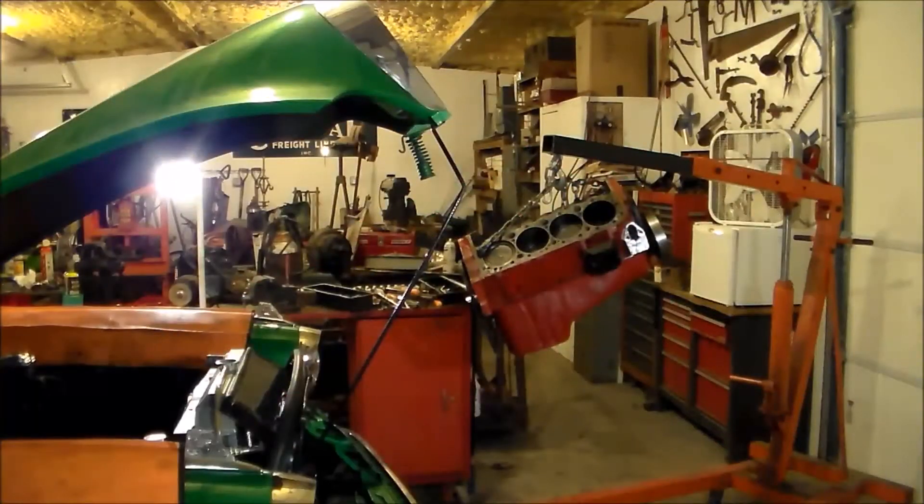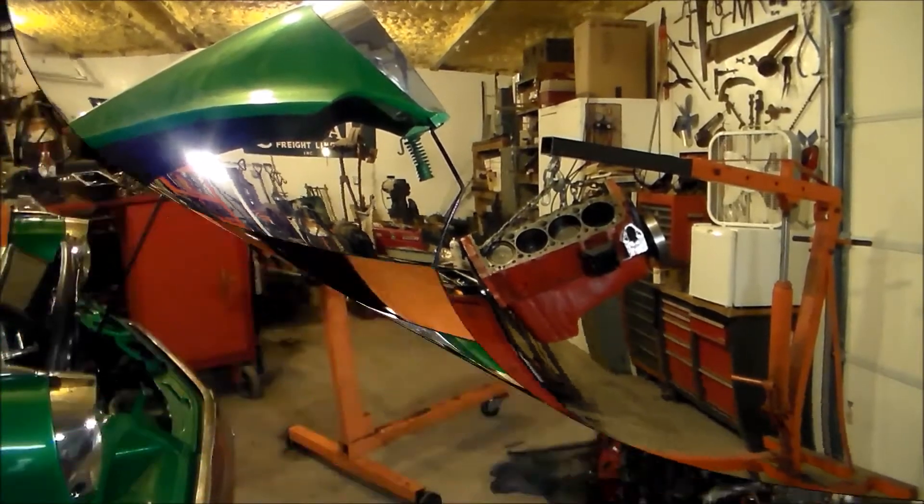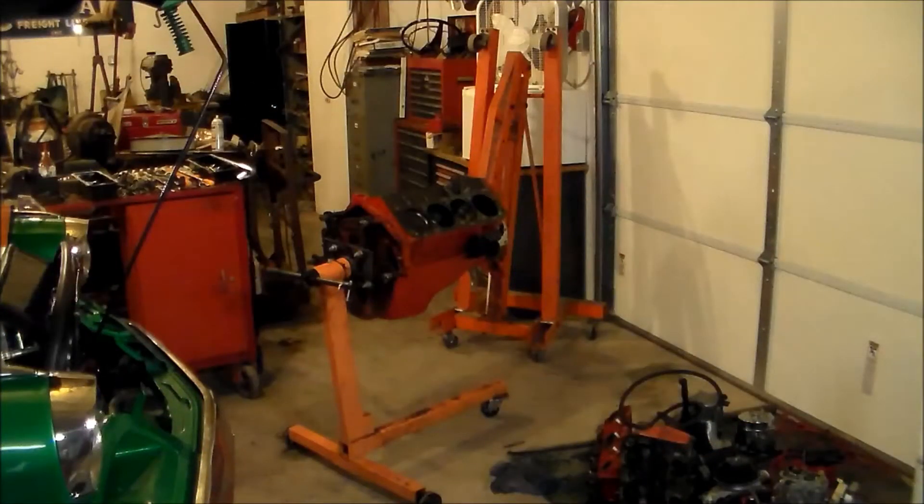Well, we got it done, but I tell you what — that hood is coming off when that engine goes back in, I'll tell you that for sure. Well, we got it off the hoist and got it on the engine stand.